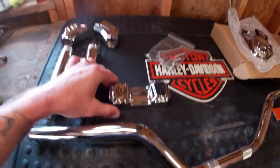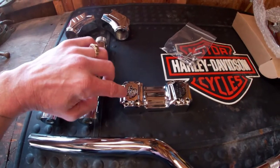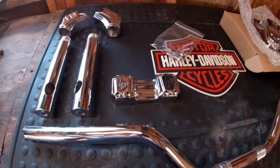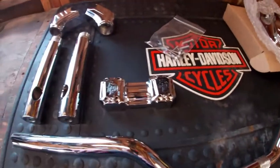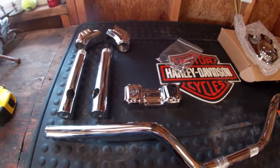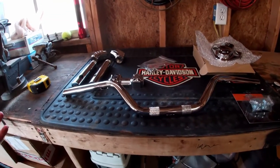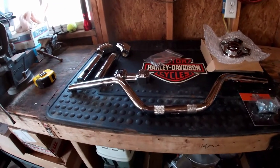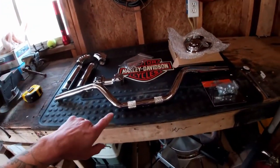One of the options on the top clamp was you could choose your paint color for the Lucky Dave's logo. I just got the black — I probably would have got orange if they had it, because I've got a few orange details on the bike with more in the future. I bought this setup around Thanksgiving when Lucky Dave's was having a special where you buy the Peacemaker risers and they throw in the handlebars for free.